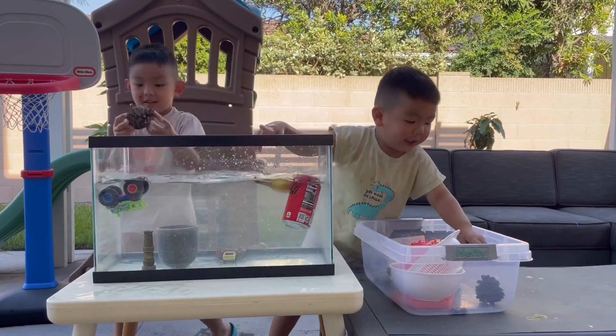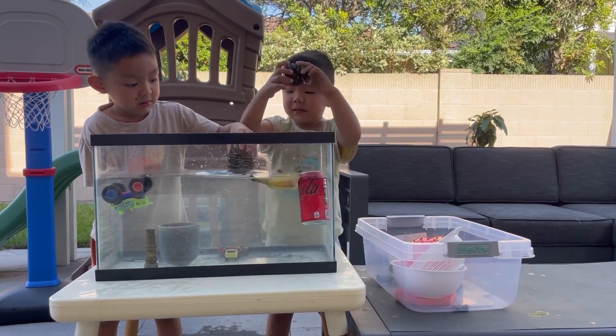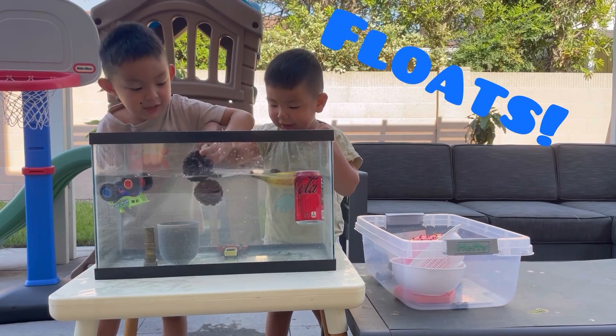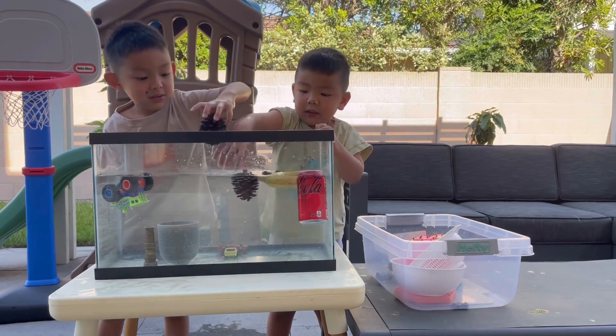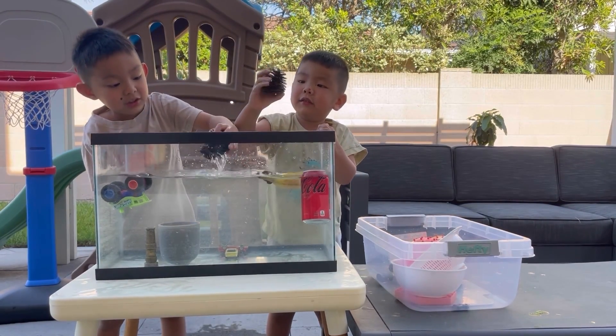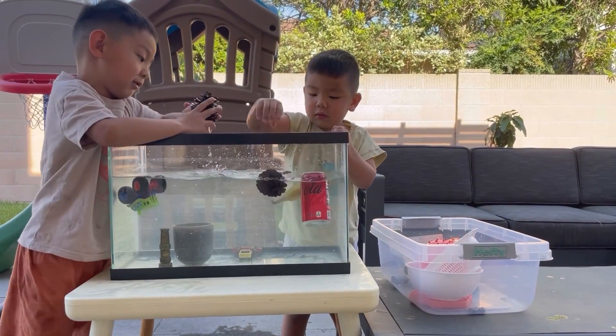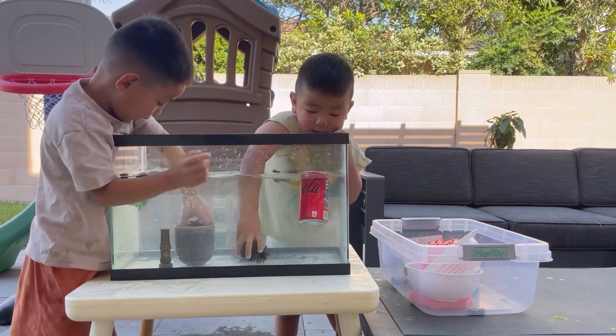Pinecone. Another pinecone. I think those are going to float. It turned dark - it turned dark too. It turned dark because now it's wet. They can't get out.